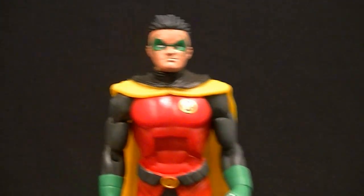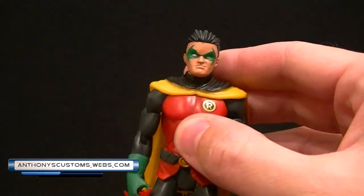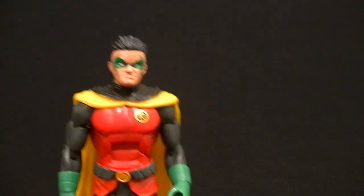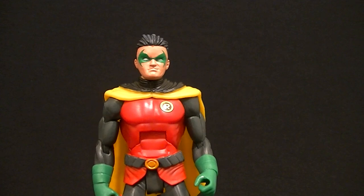Hey, what's up guys, this is Anthony from Anthony's Customs. For this review we're looking at the DC Universe Classics Matty Collector exclusive Damian Wayne Robin figure. Damian Wayne is the figure that people have been asking for for a long time, and now we finally got one.